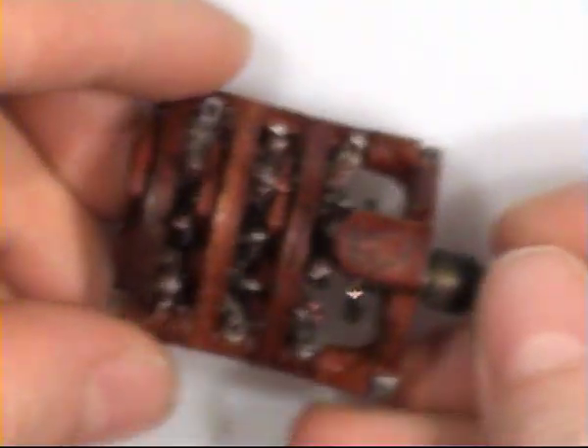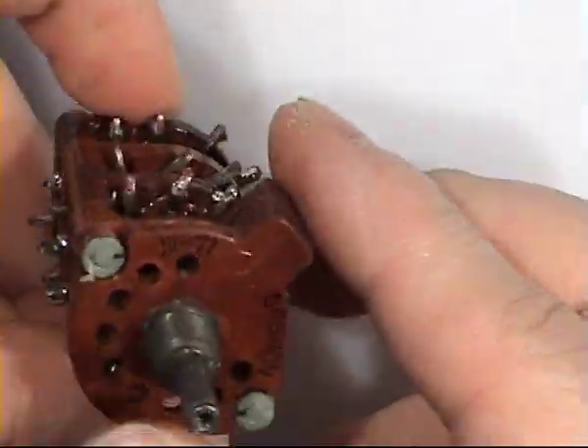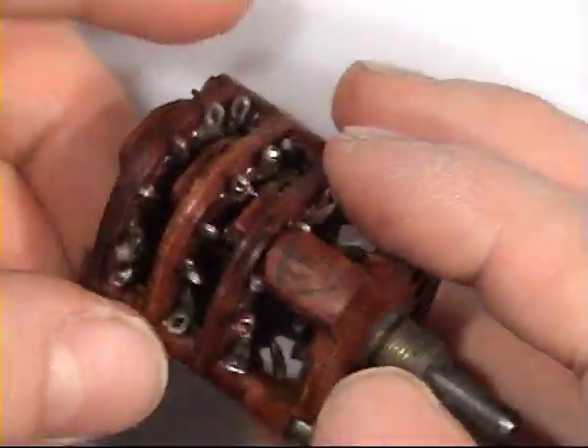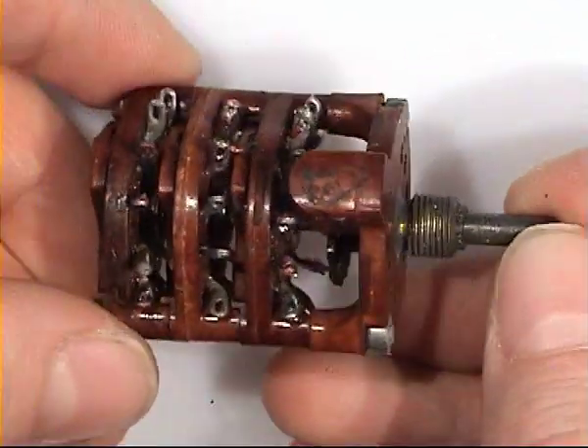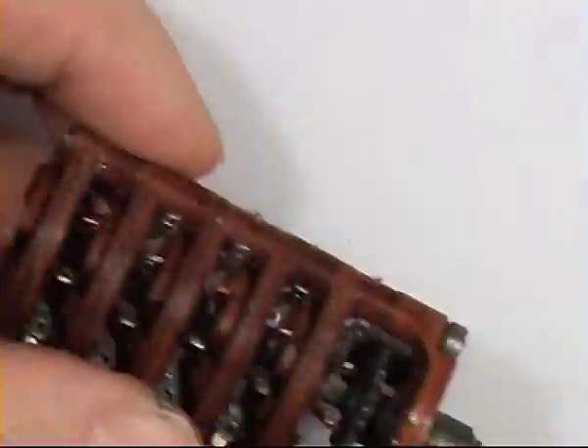Now onto rotary switches — this is a multi-gang switch. Nice quality stuff from a military radio. It exists in all kinds of configurations.